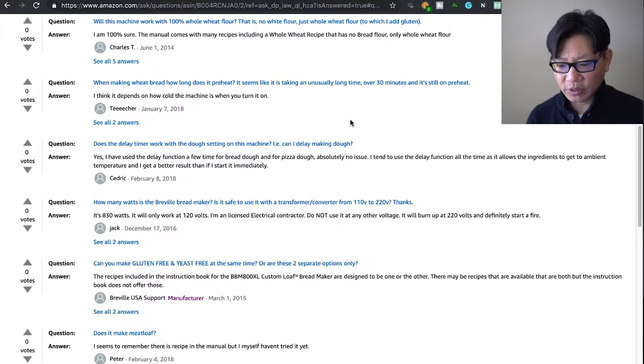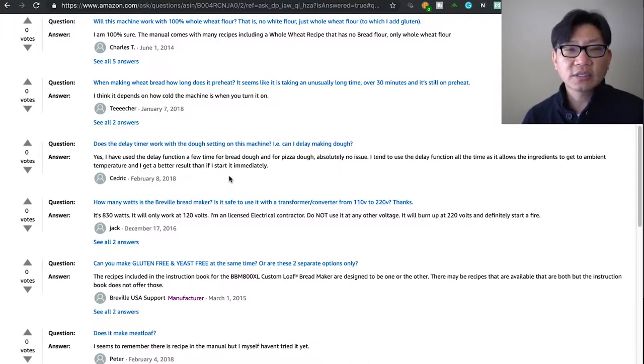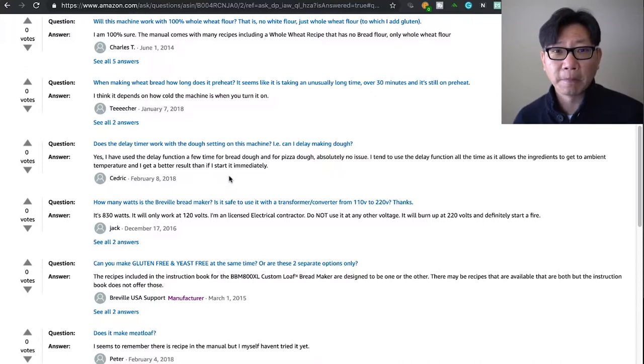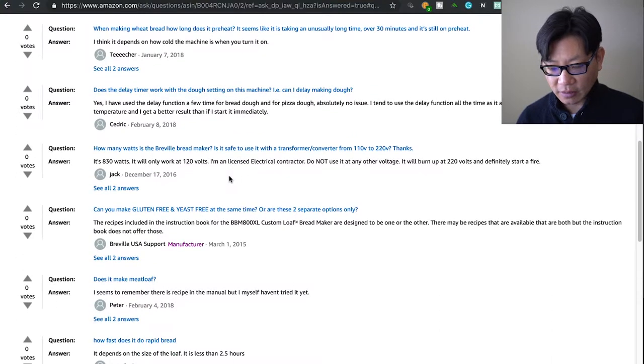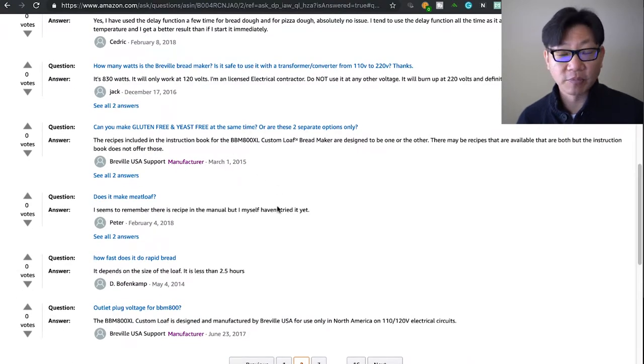Does the delay timer work on the dough setting? Yes, you can use the delay function a few times for bread dough with no issues. This is called a Custom Loaf machine for a very specific reason — you can customize every single step of the process fairly easily. The control panel is really easy to use and they did a great job with the UI, which I think is one of the benefits of paying more for something like this.